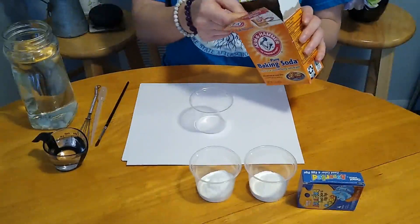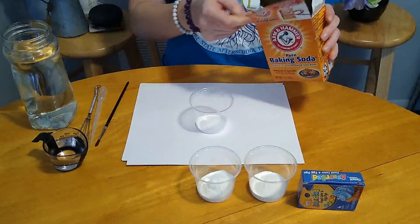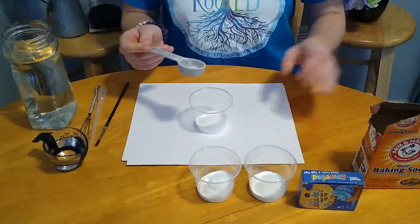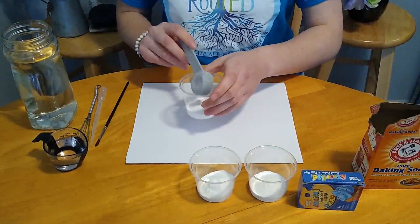For my painting, I just need three colors, but you can obviously do this with as many different kinds of colors as you want. Now for our last scoop of baking soda, and we are ready to move on to water.